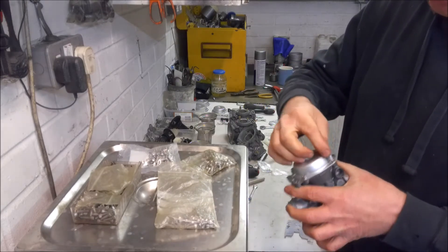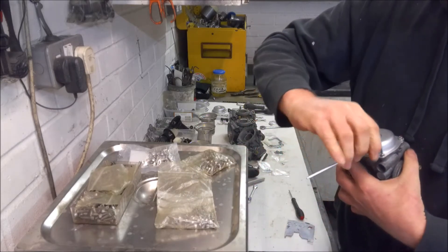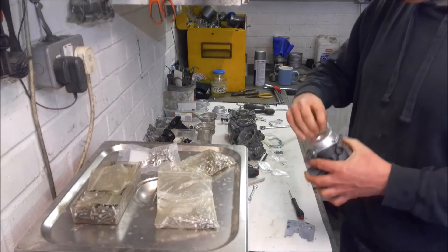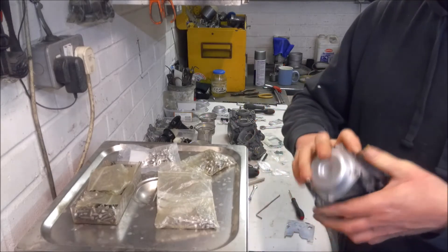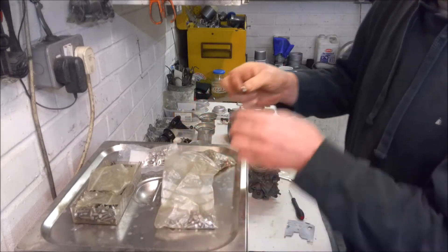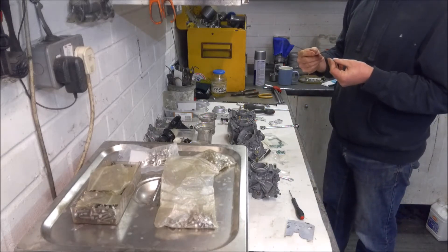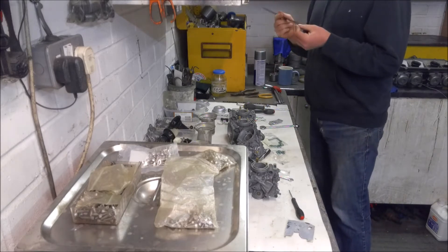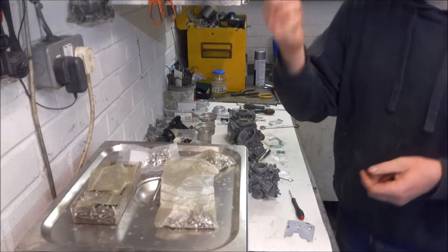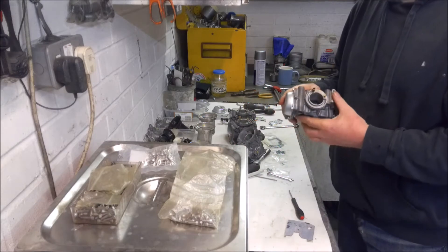If I was doing a full restoration I would have replated the tops of the carbs, but to be honest they get buried under the air box and you can't really see them. My main priority was just to stop them rusting any further. So that's the first carb assembled - it's just a case of repeat for the remaining three. I'll check the length of the Allen bolts for the bottom - they are 12 to 13mm, so 10s for the tops and 12s for the bottom.